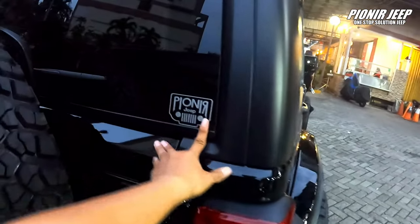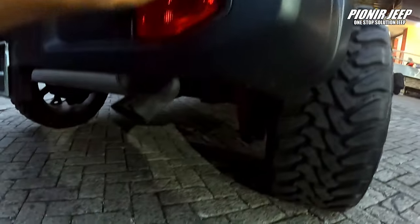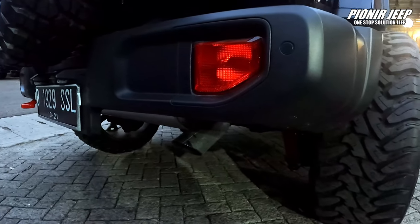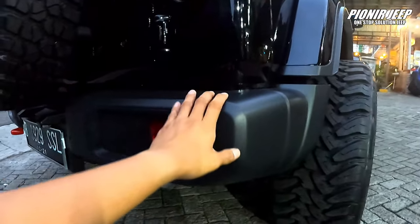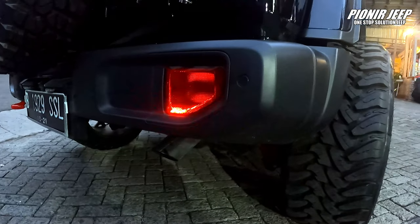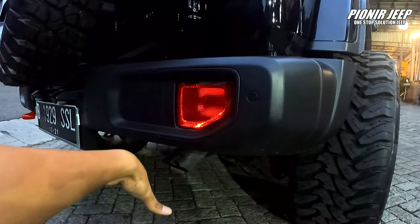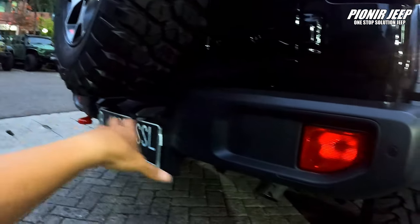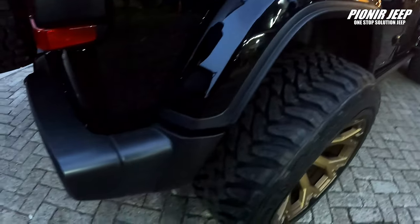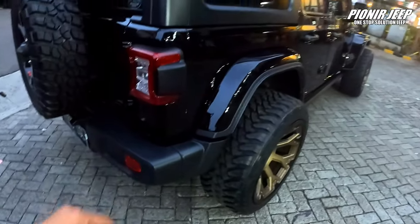Bumper masih belum berubah. Wah, ini ada logo, knall port-nya masih standar sahabat Jeep. Jadi mungkin next kita bakalan gantiin bumper dan juga knall port nih. Mungkin knall port-nya bisa cocok pakai yang Borla yang 2-pipe gitu. Atau dual-pipe kiri dan kanan bisa. Atau mungkin pakai Borla yang samping, keluar di belakang, yang 2 gitu. Itu juga oke banget.